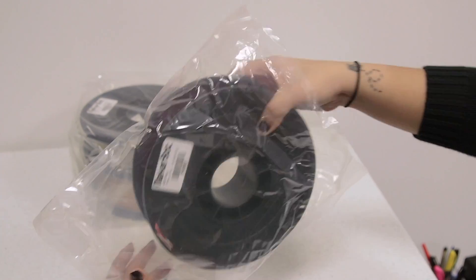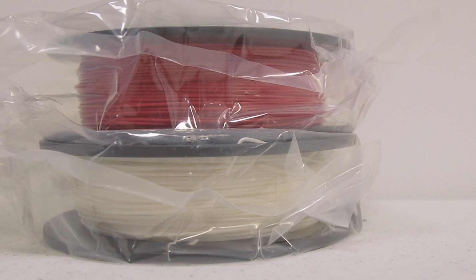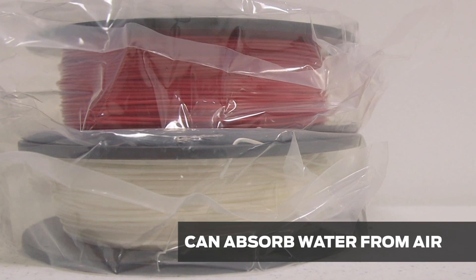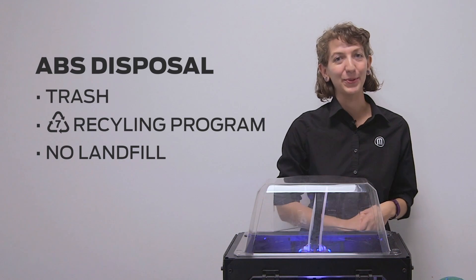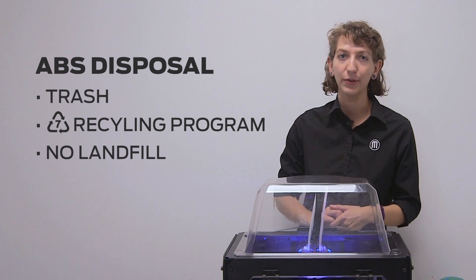If you won't be 3D printing for a while, make sure to unload your spool of ABS filament and put it in a bag. This filament absorbs water from the air and can swell in humid environments. In terms of disposal, ABS prints should be discarded in the trash or sent to a No. 7 recycling program.